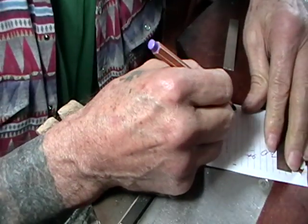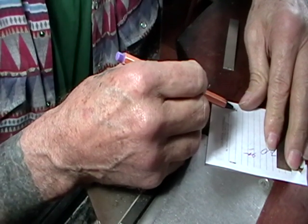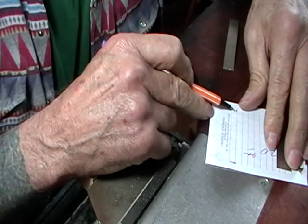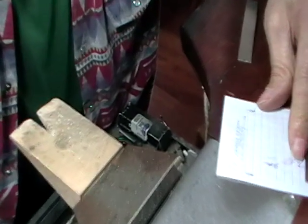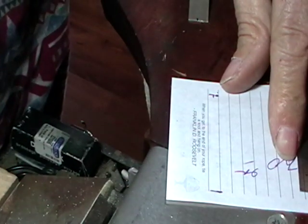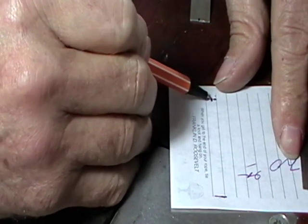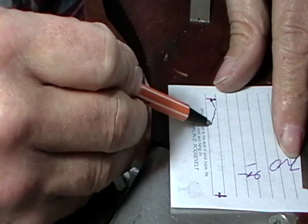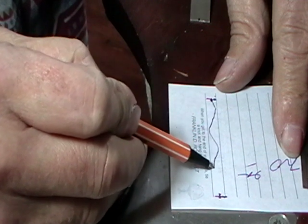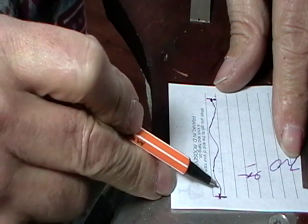What you will do is draw your pattern, and ideally the pattern will start in the middle. If I start in the middle and end roughly in the middle, the patterns will match. So I will just draw a spiral — a wavy line that ends up here in the middle.